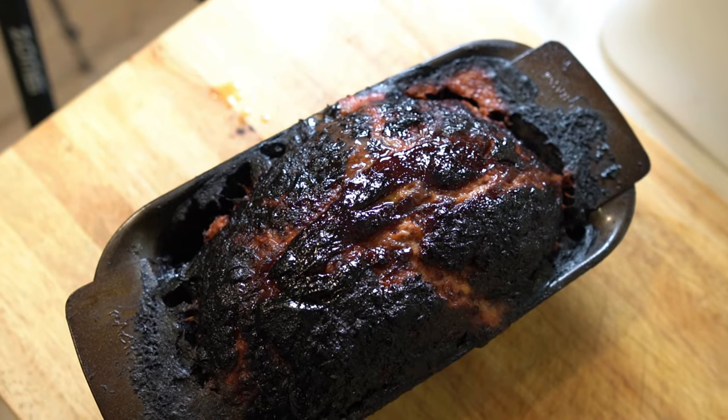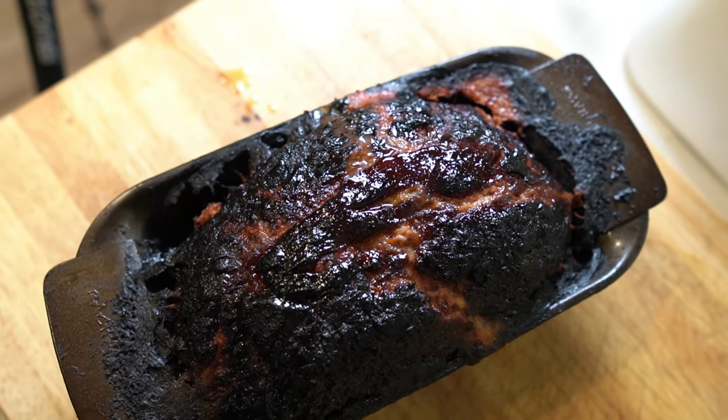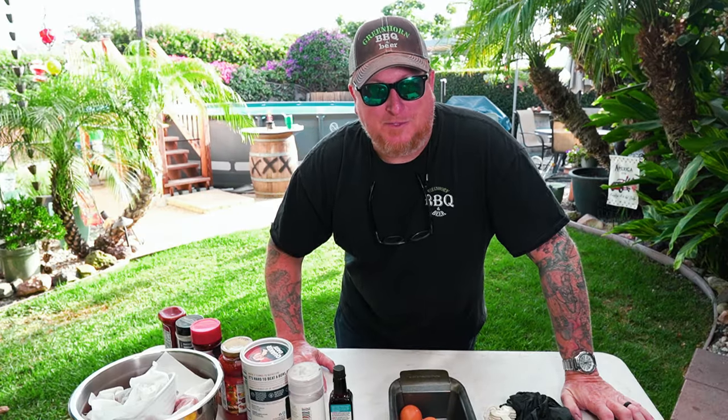Okay guys, this ain't grandma's meatloaf — this is the best meatloaf. Tonight, Blacksmith's meatloaf is what's on the menu, and we're gonna do it up just right. In fact, I'm gonna experiment a little bit.